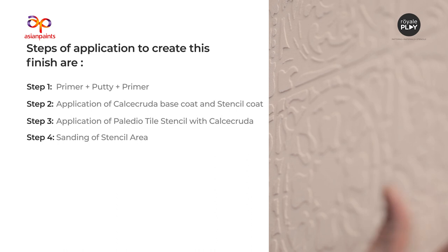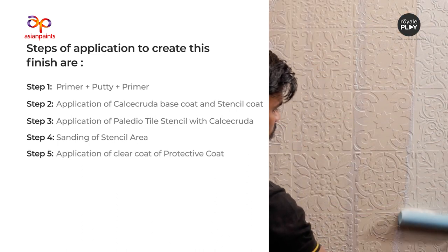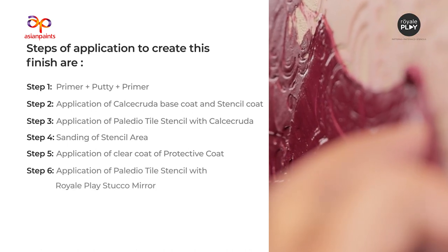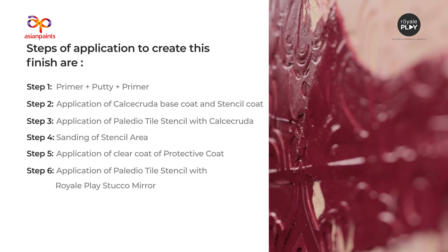Step 4 — Sanding of Stencil Area. Step 5 — Application of Clear Protective Coat. Step 6 — Application of Palladio Tile Stencil with Royale Play Stucco Mirror. Let us see the application process in detail.